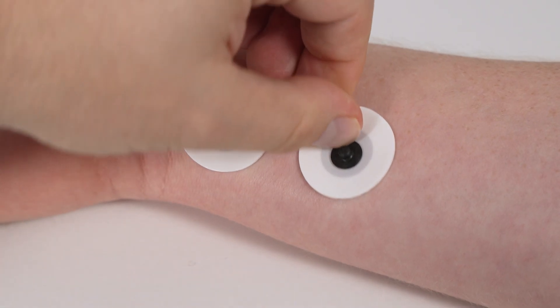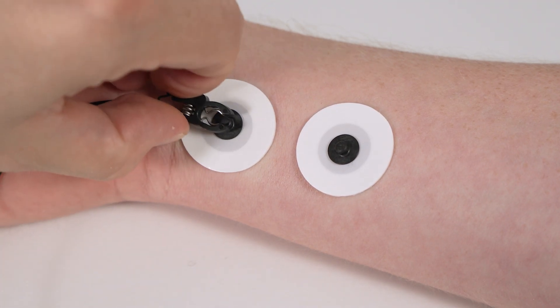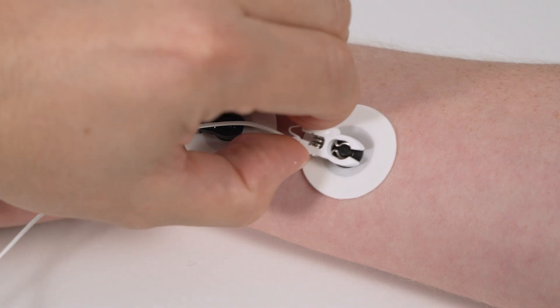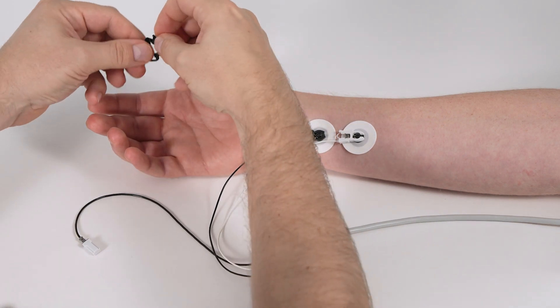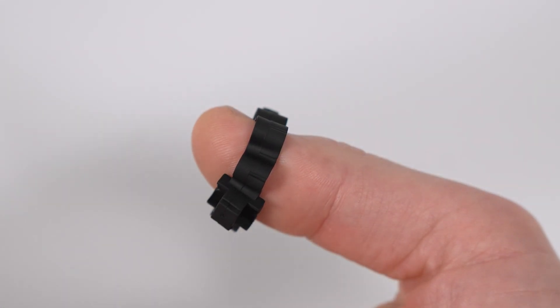You may use any electrode. It is recommended to use small electrodes. Fix the stimulation cables to the electrodes: black distal, white proximal. Fix the acceleration transducer to the last segment of the thumb. You may use tape or the TOF 3D thumb adapter.